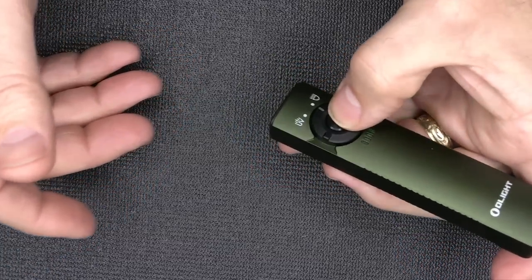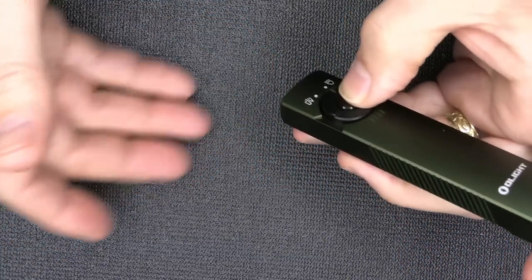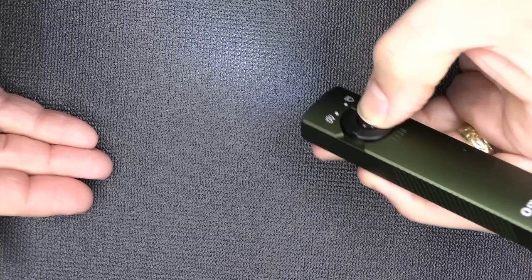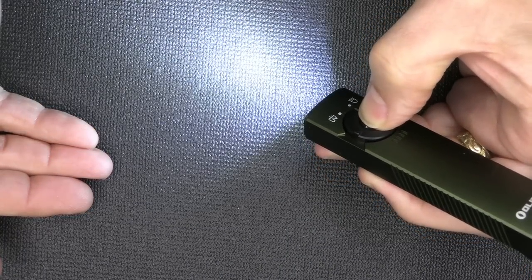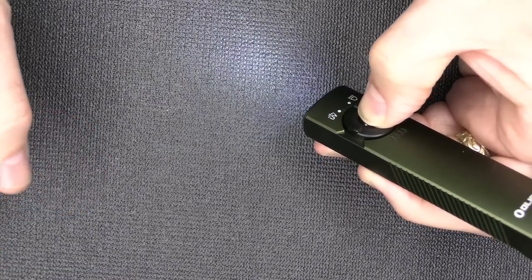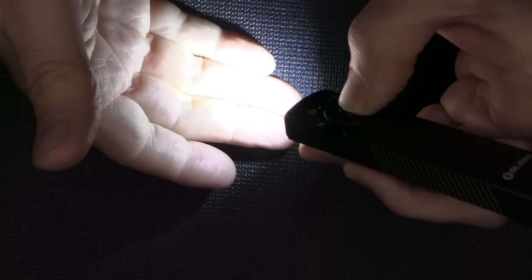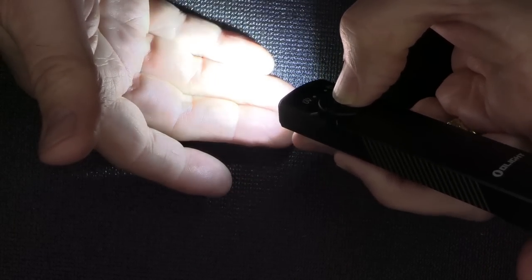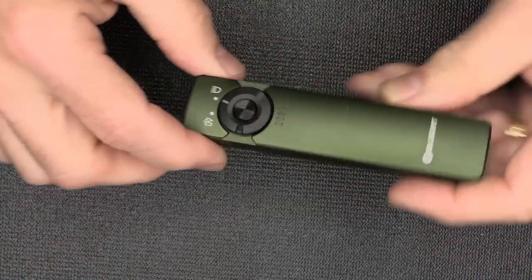To go through the lumens: just press and hold and it comes on your moonlight setting at one lumen. Press and hold again and it goes up to five lumens. Press and hold again and it continues to go up in lumens, then cycles back down. If you double click, it goes to your full 1,000 lumens — incredibly bright. If you triple click, it goes into strobe. So it does have a lot of features, but it's very simple.